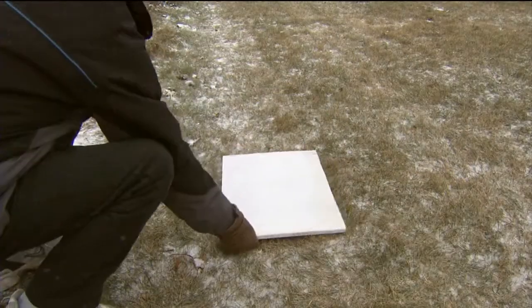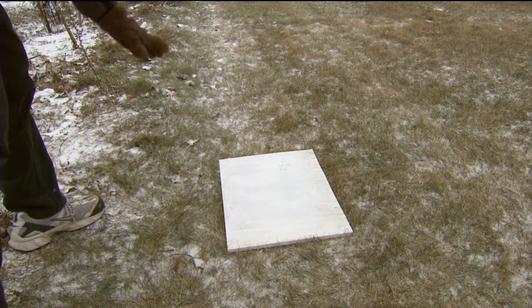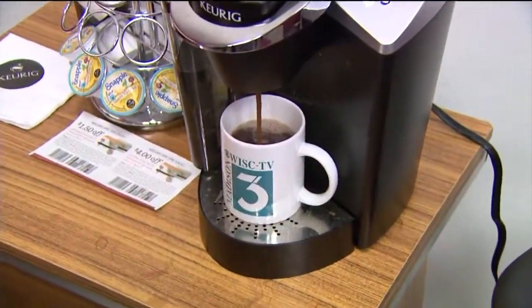Next we need to put our snowboard out in an open area away from buildings and trees that could affect our snowfall sample. It's also important to mark the board's location so we can find it later. Now we wait and enjoy that hot chocolate.